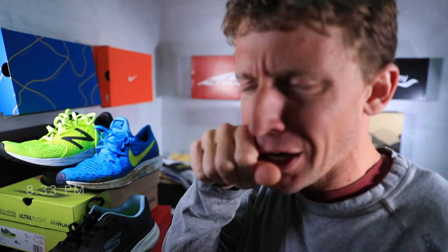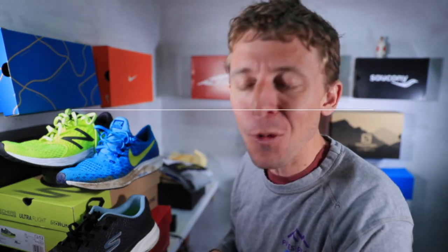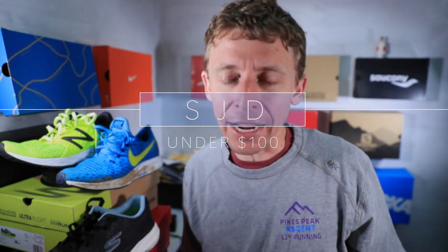Price check! Price check in the studio, aisle five. Price check! That's right, ladies and gentlemen — why do we need a price check?